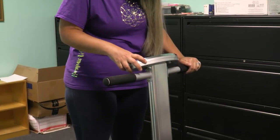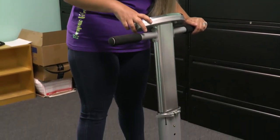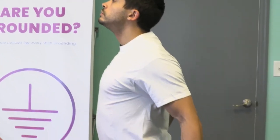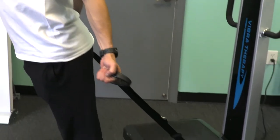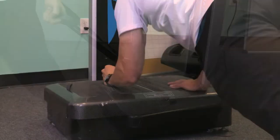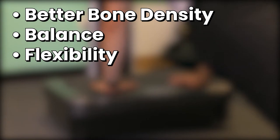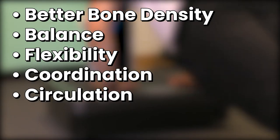This stimulation will work to tone muscles for better strength, balance, and physique. These benefits can be compounded when combined with a range of physical exercises in conjunction with the use of our vibration plates. Other benefits include an increase in bone density, balance, flexibility, coordination, circulation, and weight loss.